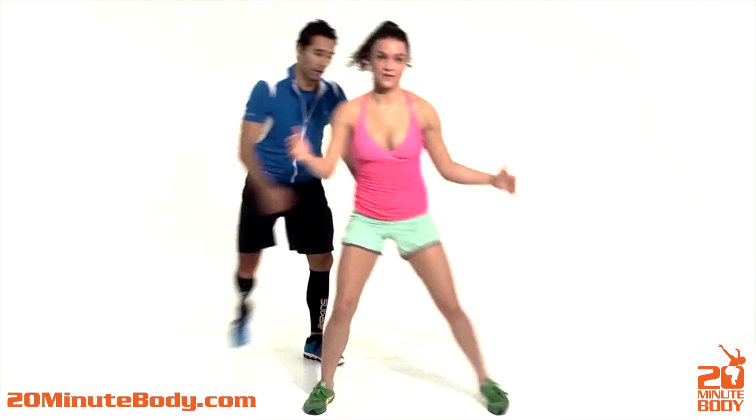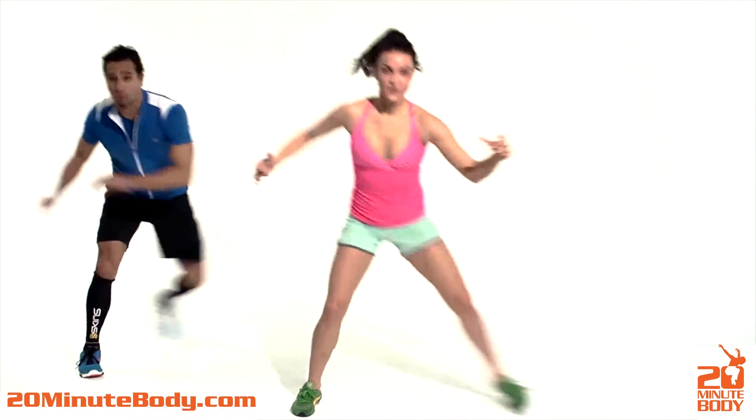She could also walk it out — just show them the walkout. Boom, boom. Throw those arms.